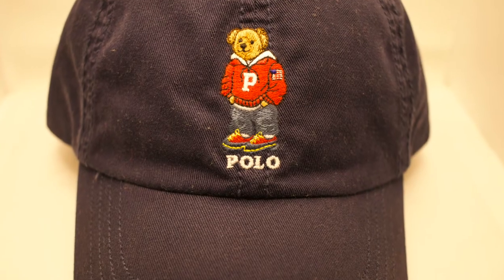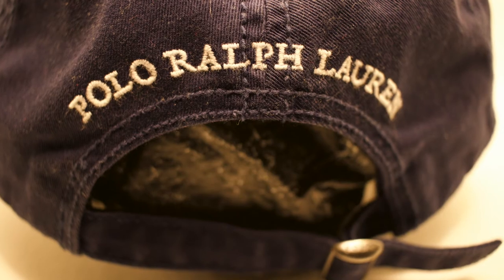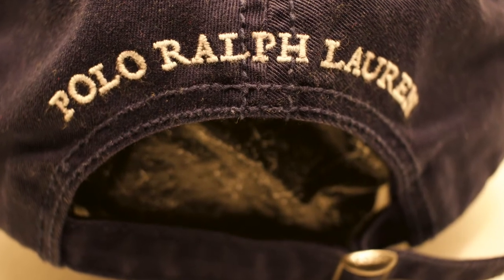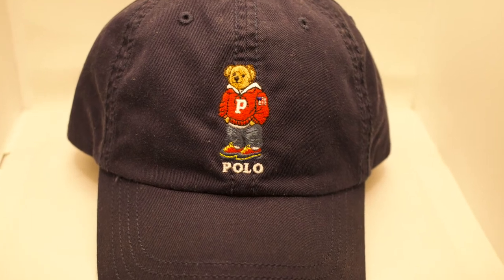This is what I like to call the hip hop Polo Bear — very swagged out with his baggy jeans on, his sweater with his Polo sneakers on. An all-over navy blue Polo Bear hat. To the back, white Polo Ralph Lauren stitched in white. Nothing to the sides. Just a beautiful piece — I love to see when the Polo bears are wearing hip hop gear or some type of athletic gear.